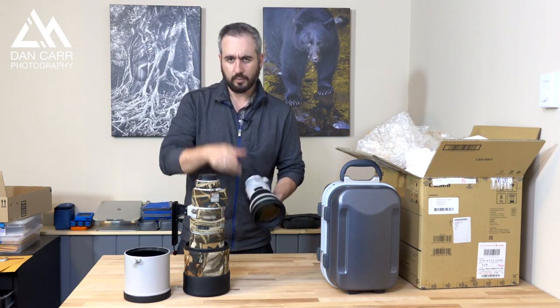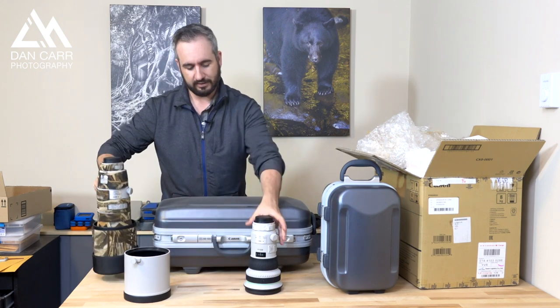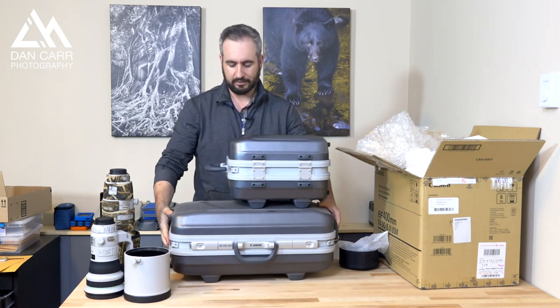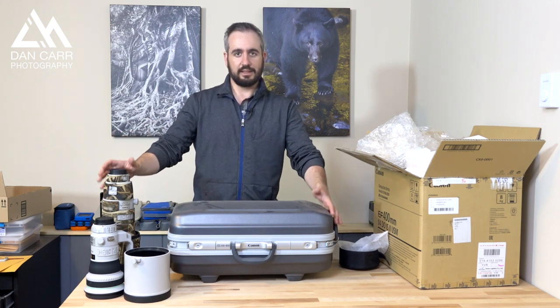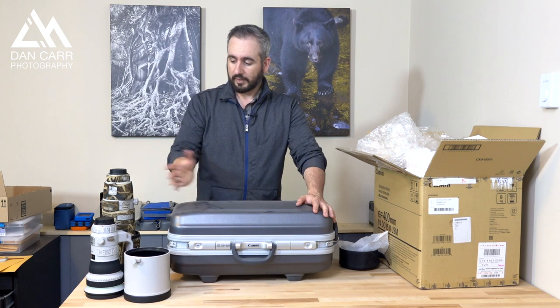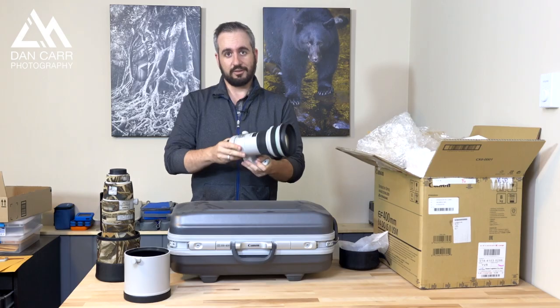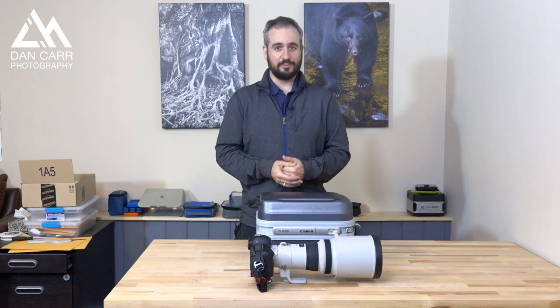You guys are going to hear about this on the blog a lot, and this is going to be responsible for a lot of photos in the coming years. Here's the case of the 400 DO next to the 200 to 400 case — again, that gives you some indication of the size difference. I'll certainly still use the 200 to 400 when weight and size isn't an issue, because I love the versatility of zooming from 200 all the way to 560 with the internal extender. But there you have it: Canon 400 millimeter f4 DO version 2, a lovely looking lens. Thank you so much for watching — if you enjoyed this video please give it a like and subscribe to my channel. We'll have plenty more like this in the future. Bye-bye!